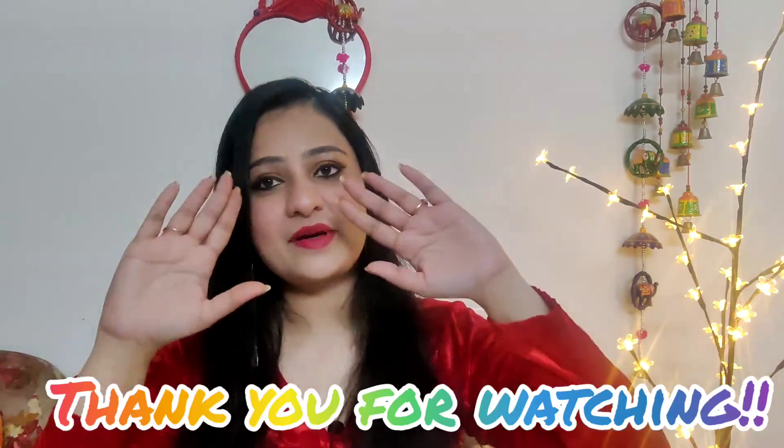If you like this video, please subscribe to our channel and press the bell icon. We'll see you in the next video. Have a nice styling idea! Until then, bye-bye.